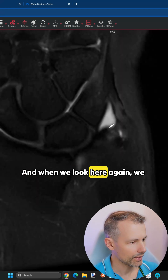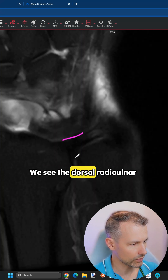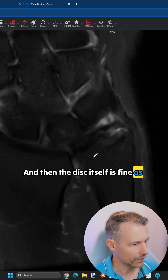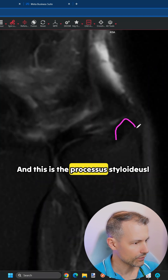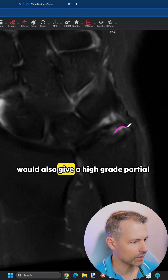Looking here again, we can confirm the disc is intact. We see the dorsal radioulnar ligament intact here, the volar radioulnar ligament intact here, and the disc itself is fine as well. The area where we see a little bit of fluid is here, and we know there is no contrast in there. This is the processus styloideus ulnae, and because we have fluid here in a location where we wouldn't expect it, I would consider a high-grade partial tear.